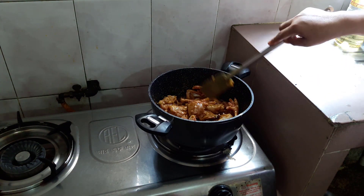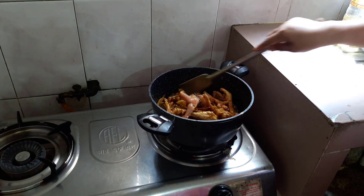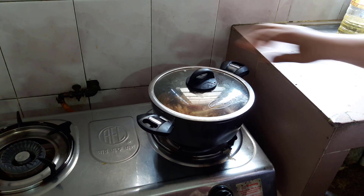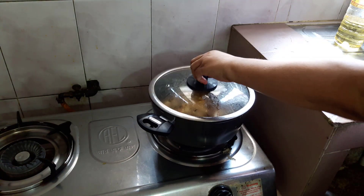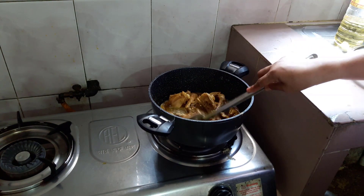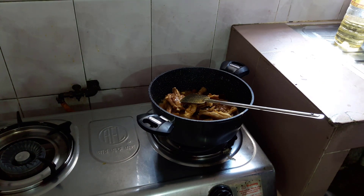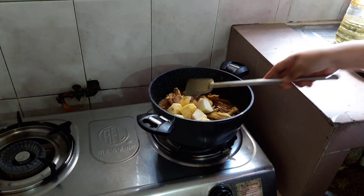I will reduce the oil and add the oil. We will make the fish a little bit more.